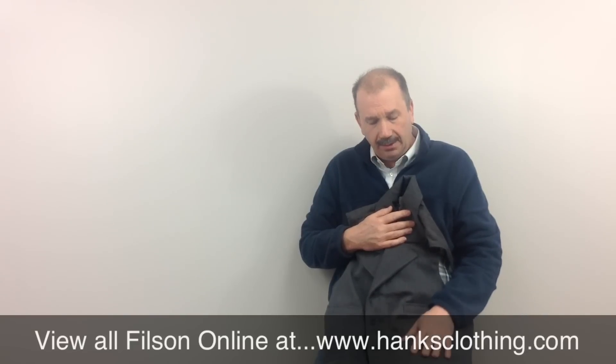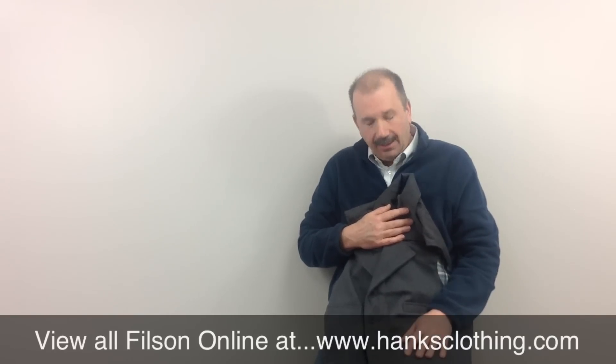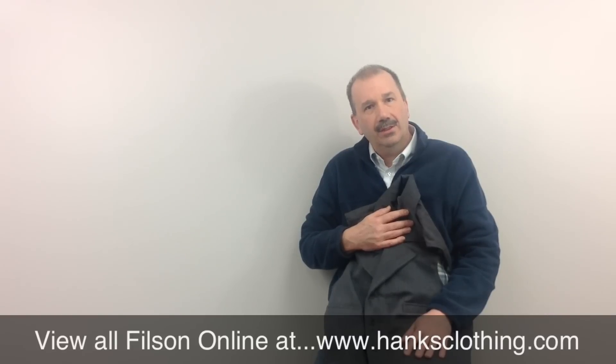Take a look at this Western Whipcord wool vest from Filson and all the other great items. This will give you years and years of pleasure. Thanks a lot for taking a look, and we'll be talking to you again soon.